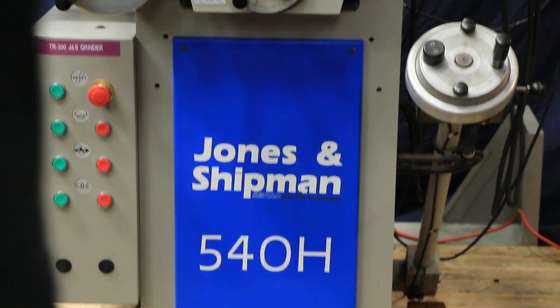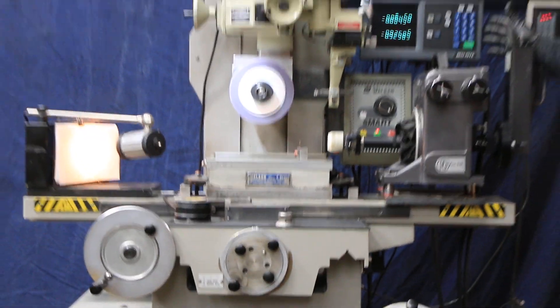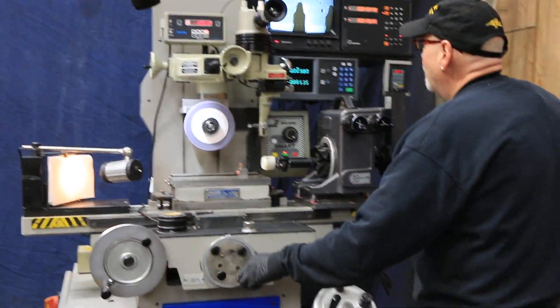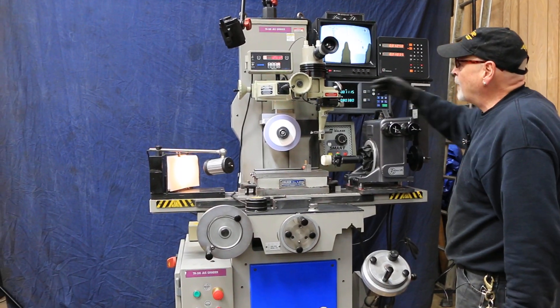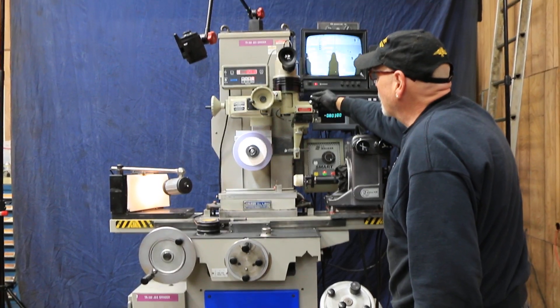What we have on here is an Accurite readout for your vertical and your cross slide. We also have an OptiDress for dressing the grinding wheel mounted here.